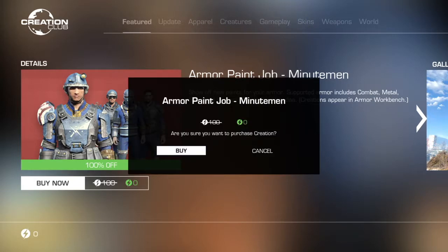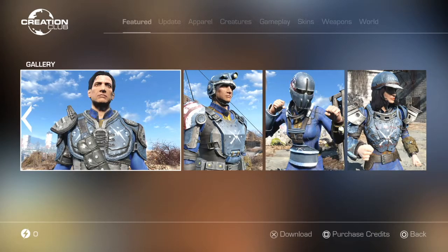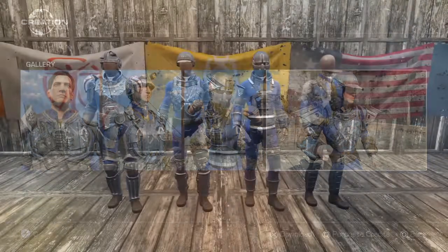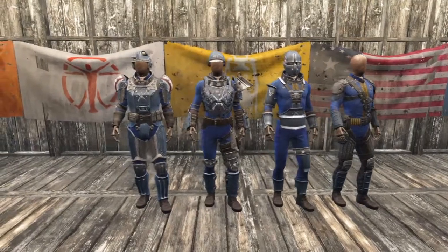Hello everybody. This video will be showing off the Minutemen armor paint jobs available through the Fallout 4 Creation Club. These paint jobs change the base color of the armor to blue with white and red highlights. They were created by the modder Skibata. You can download these armor paint jobs for 100 credits from Creation Club.